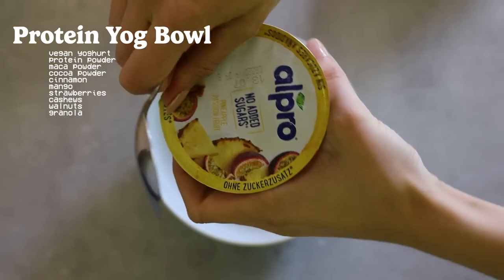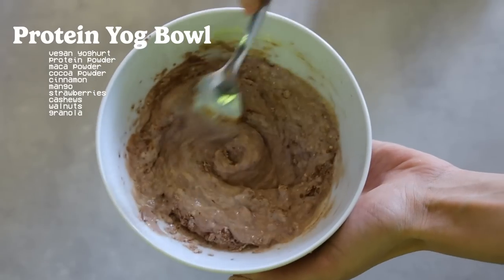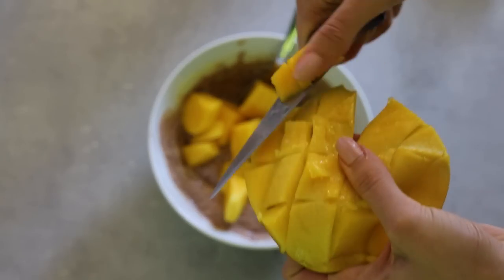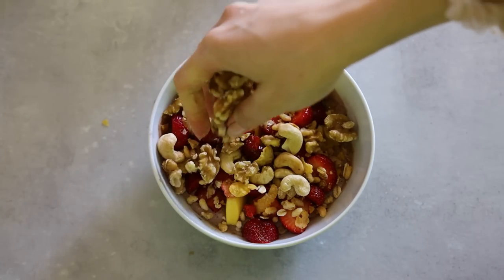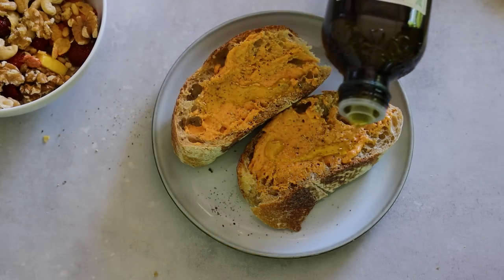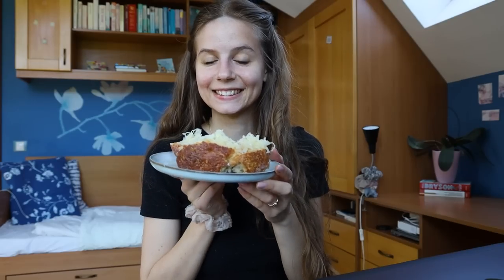I really craved some coconut yogurt but I couldn't find any in the shops that day, so I just went with a passion fruit one. I mixed in some unsweetened cocoa powder, protein powder and maca. I had a perfectly ripe mango to top this with, and I also added a bunch of strawberries, some granola, cashews and walnuts. I also had some sourdough which was calling my name in the shop — so naturally I had to have some. I spread some hummus onto two slices along with salt, pepper, a touch of extra virgin olive oil and sauerkraut.